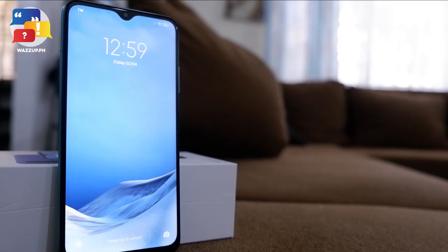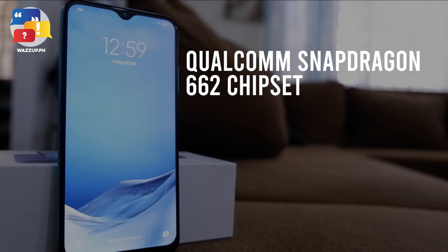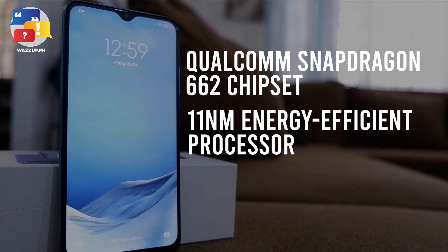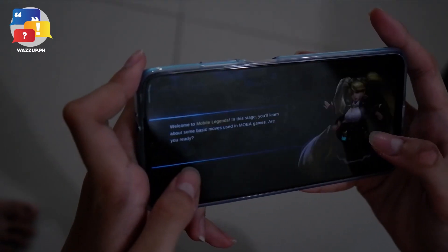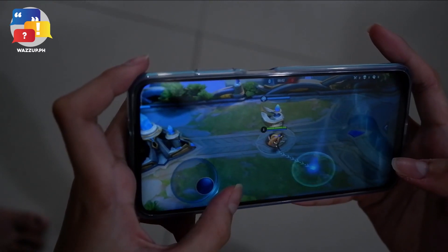Another nice feature of Redmi 9T is its performance. It offers a Qualcomm Snapdragon 662 chipset combined with an 11nm energy-efficient processor that delivers higher performance with less heat production. You can play your favorite online games — Mobile Legends, Wild Rift, Genshin Impact — without worrying about lag, running them all smoothly.